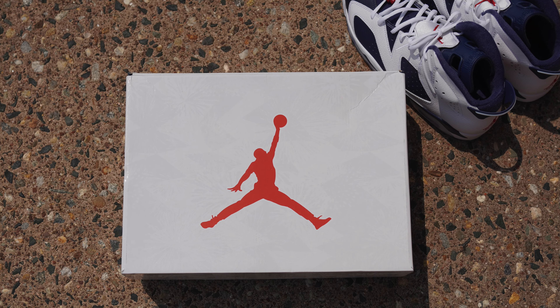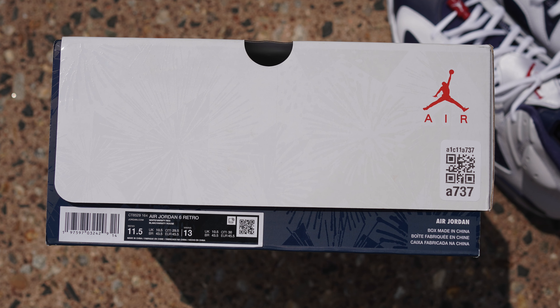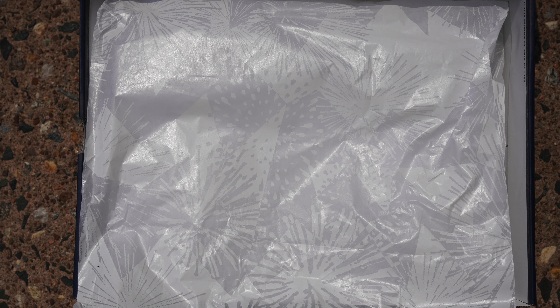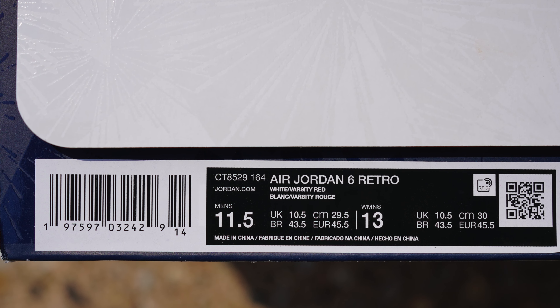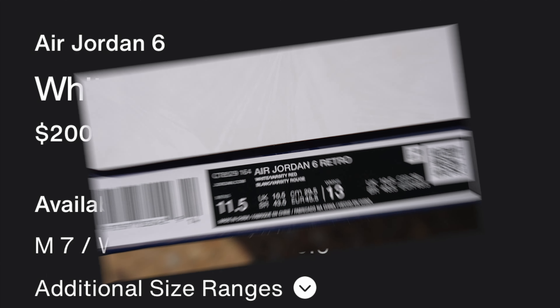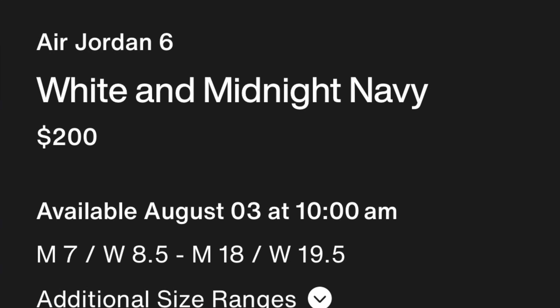Like always, there's no better place to start than the packaging. They come in this beautiful white and navy box that has a red Jumpman on top, and there's fireworks throughout the entirety of the box and even on the tissue paper, which is really nice. The sizing label says Air Jordan 6 Retro, White/Varsity Red, size 11 and a half.